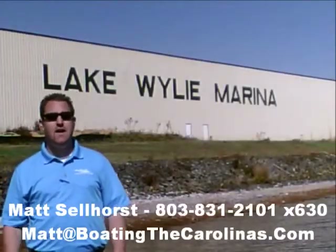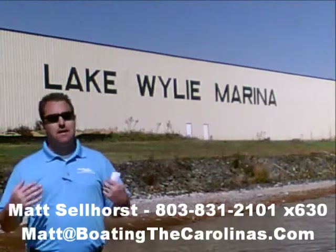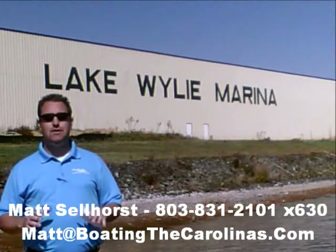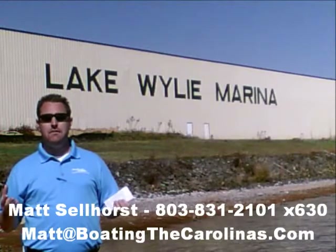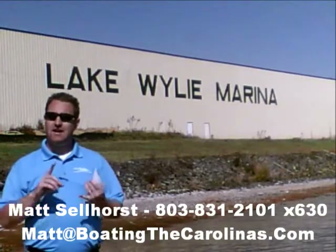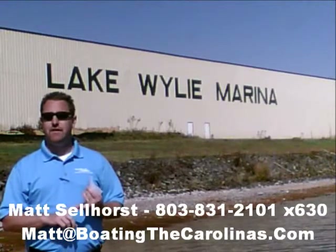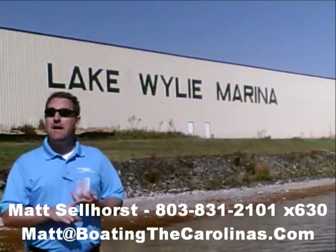Pleasure Boat Specialist Matt Sellhorst at Lake Wiley Marina here again. Thanks for checking out that video boat walkthrough. If you like the boat, give me a call at 803-831-2101, extension 630. Or you can email me at matt@boatingthecarolinas.com. We can talk about how to lock in that boat with a $500 refundable deposit, answer any questions you have, or make an offer on the boat.